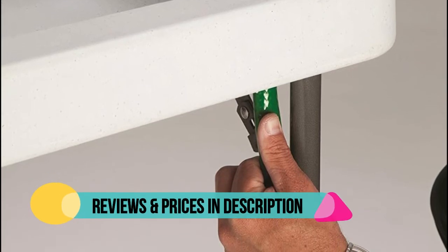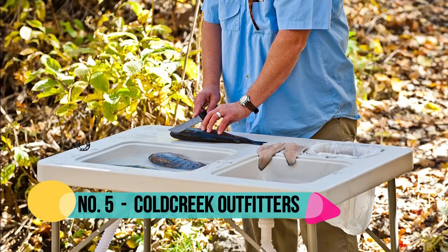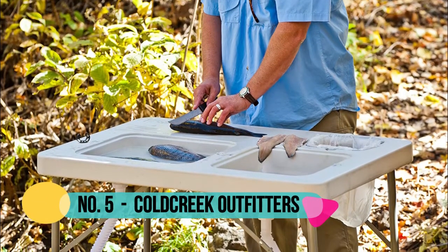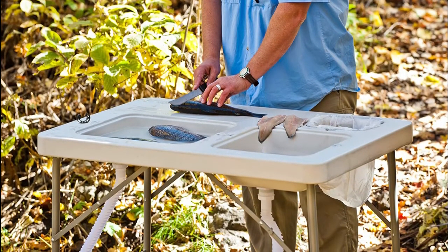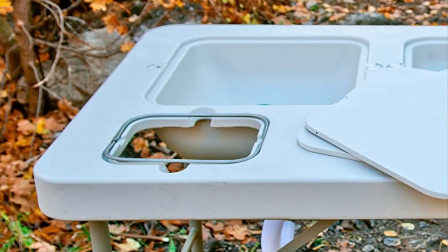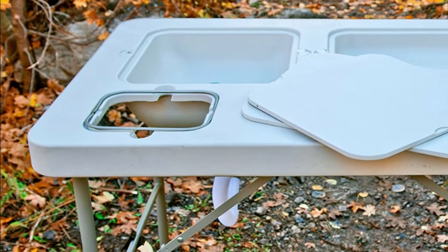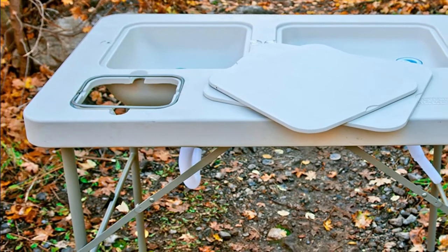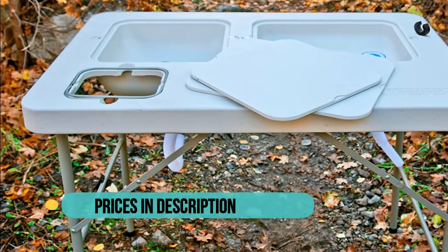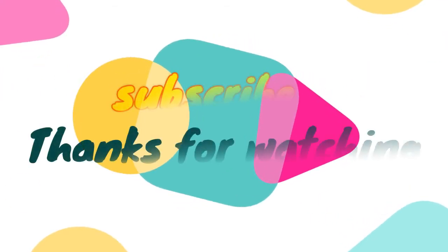Number five: Cold Creek Outfitters. This outdoor washing table has two deep sinks to give you plenty of space for washing outdoors. Designed to be portable and collapsible, it's easy to take down and transport — ideal for camping and hunting. The two sinks measure 1.5 inches deep and 4.5 inches deep respectively, offering plenty of space and storage to meet any washing needs. Both sinks include removable drain plugs.